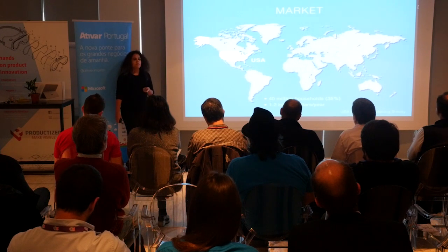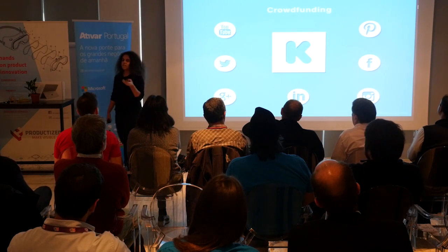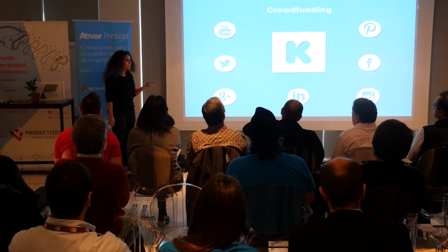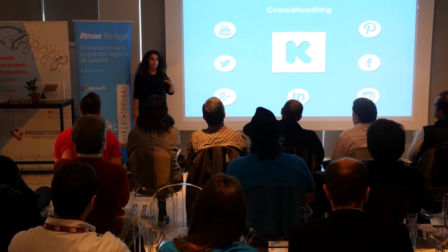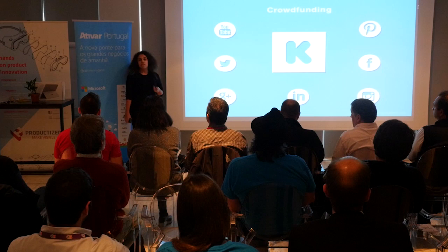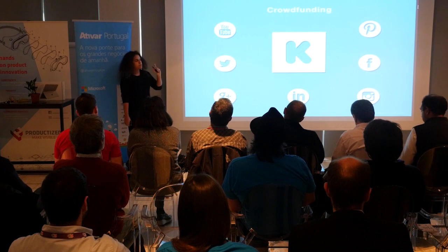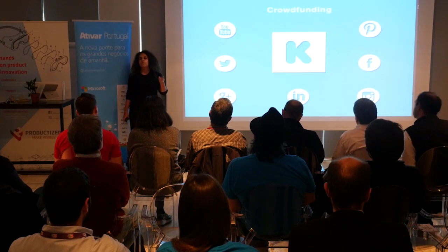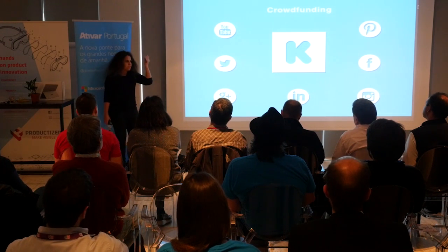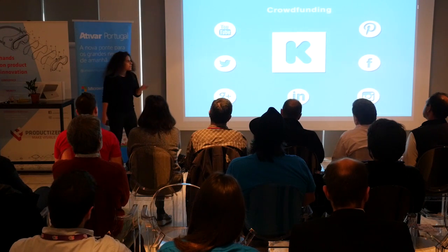Nowadays when you talk about the internet, there's a magic word that comes up: crowdfunding. Crowdfunding gets close to the spirit of growing because it needs a sense of community and integration that is vital to our product's success. It also makes it personal because you can watch the product grow — and personalization is kind of our thing. But crowdfunding has a trick: you have to be present online before. You can't crowdfund if no one knows who you are, so we have to strengthen our presence across every social media.